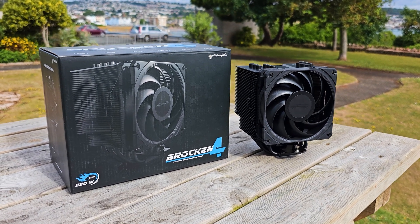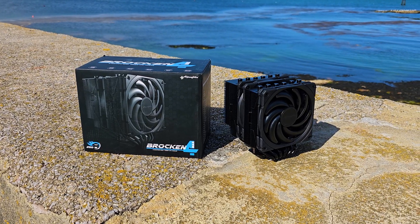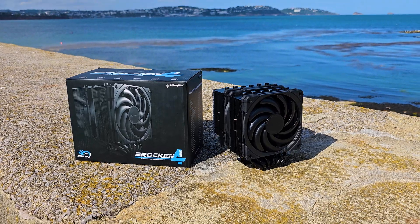Alpenfohn is expanding their air cooling inventory with some pointed examples. This new series incorporates two CPU coolers under the Brocken 4 family, a name taken from the highest peak in Northern Germany.